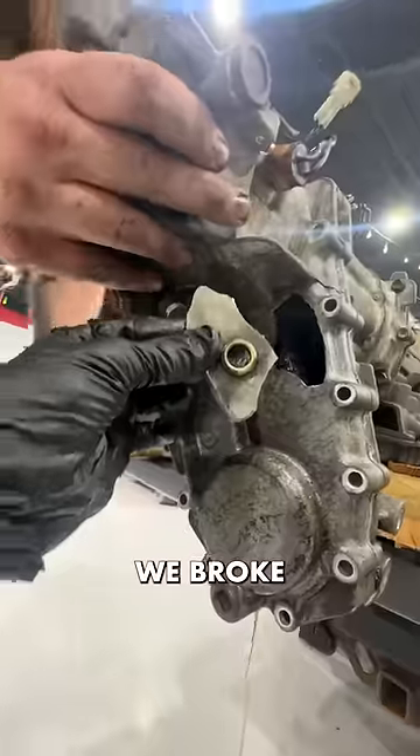If that's the worst thing that happens on this entire swap, we'll be drunk by it. I think Grayson may have spoke too soon — we broke the transfer case at the fill bolt.